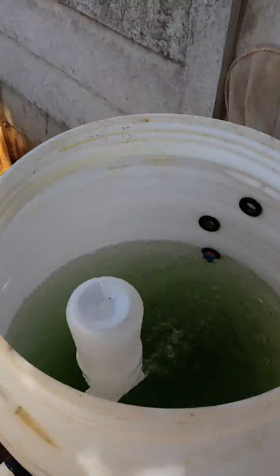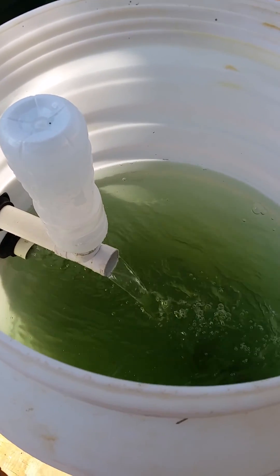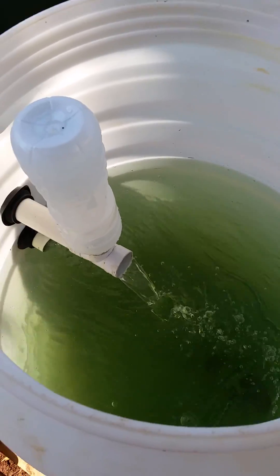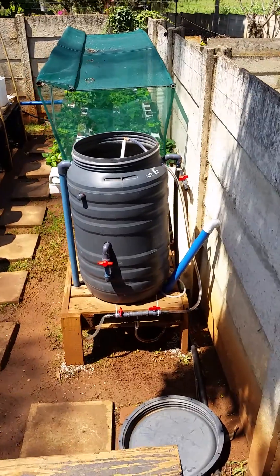From the moving bed biofilter it flows down through to my sump. The white bottle is a sports drink bottle — it acts as a low-in, high-flow dosing device and works very nicely. Over there I have my mineralization tank.